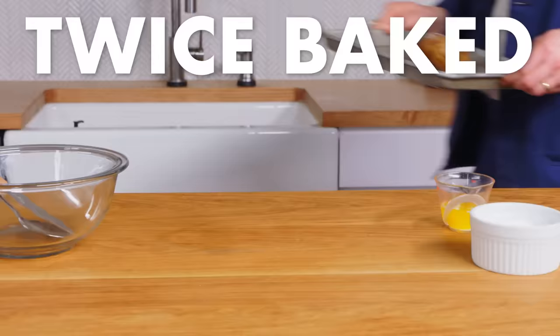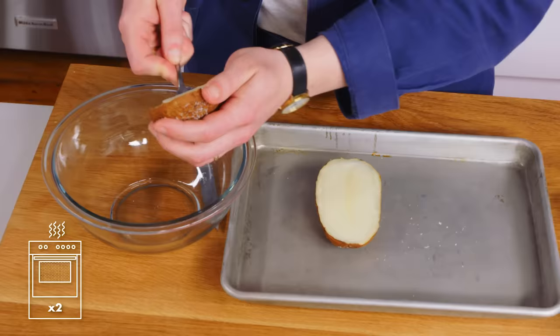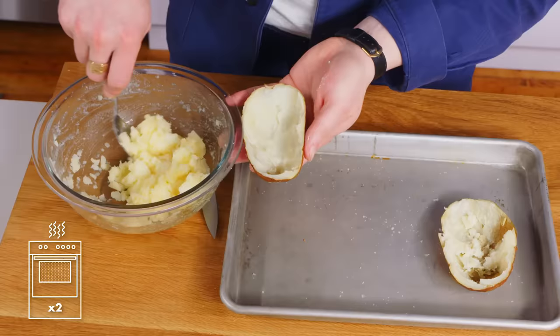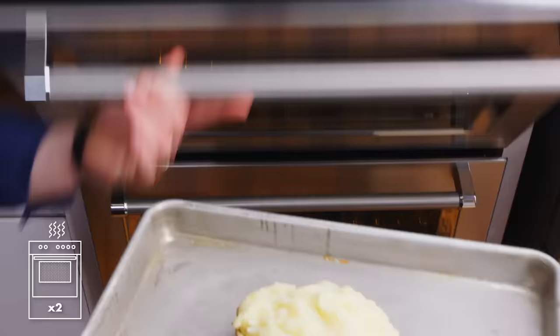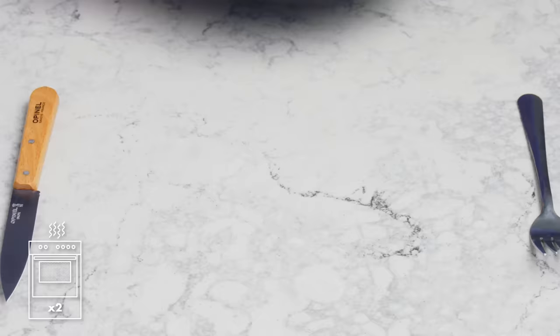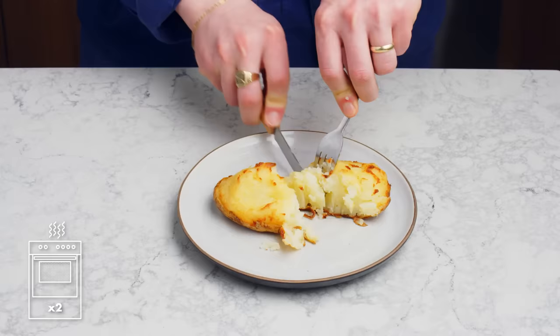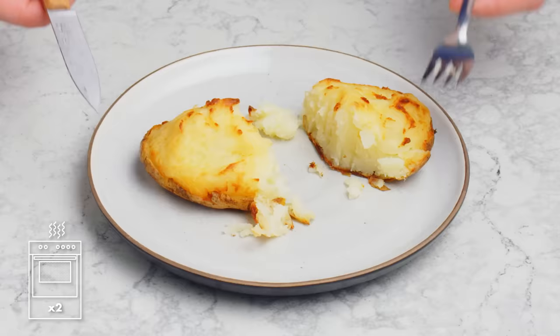Twice baked potato. We got a baked potato, and now we're gonna bake it again. We're gonna cut it open, scoop the flesh out taking care not to mess up the skin, mash that up with a pinch of salt and some melted butter, pack those mashed potatoes into just one half, and pop it in a 450 degree oven for 20 to 25 minutes. Honestly, a lot of potato cooking is just about novelty, but this is pretty cool looking. The outside of the mash part is lightly browned — not crisp, but great flavor. This is definitely a delicious way to cook a potato.